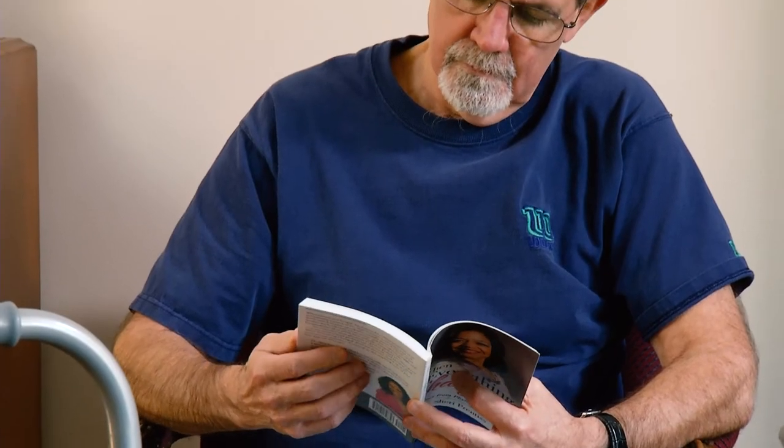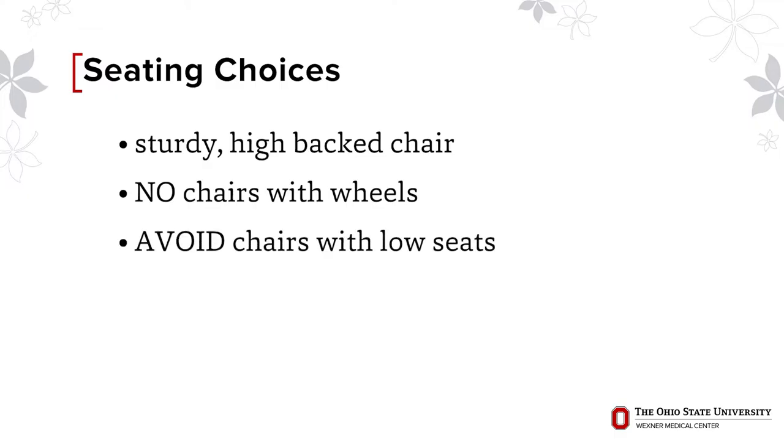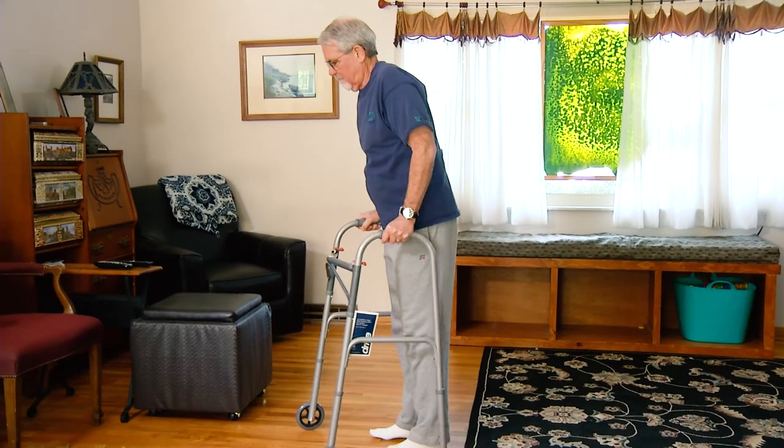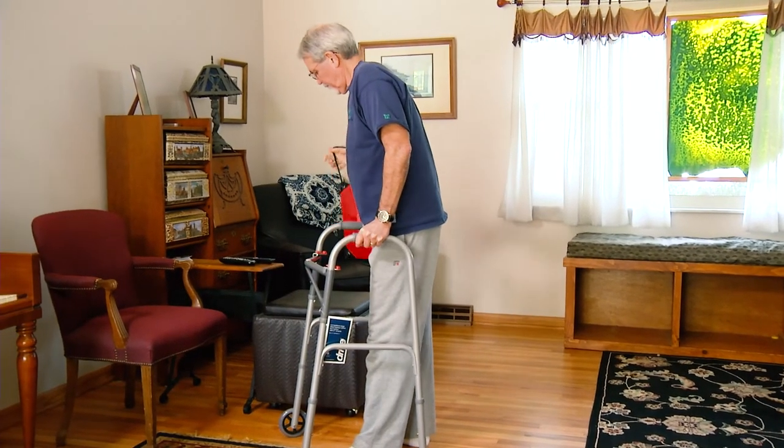Arrange to have a home base where you will primarily spend your time when out of bed. Put your phone, favorite electronic devices, snacks, water bottles, TV remotes, etc. within easy reach. Pick a sturdy, high-backed chair as your primary seating. Avoid chairs with wheels and chairs that have low seats. Keep in mind that you will be using a walker or crutches for a few weeks, so it will be difficult for you to carry anything.